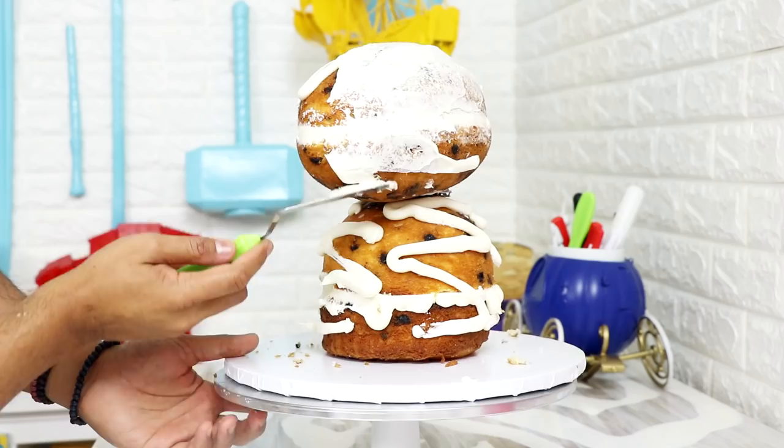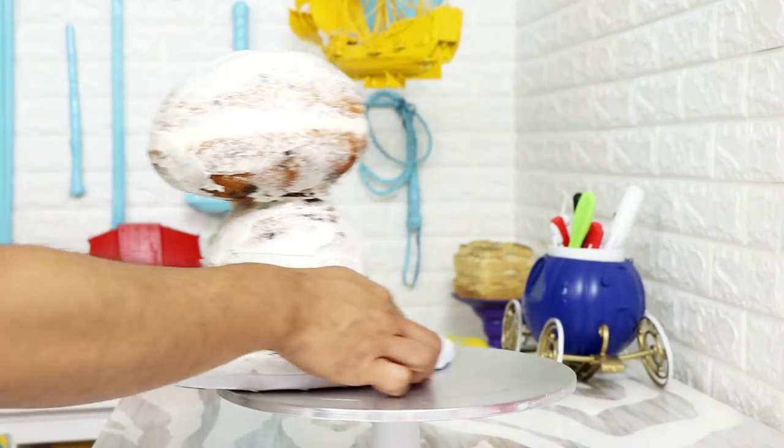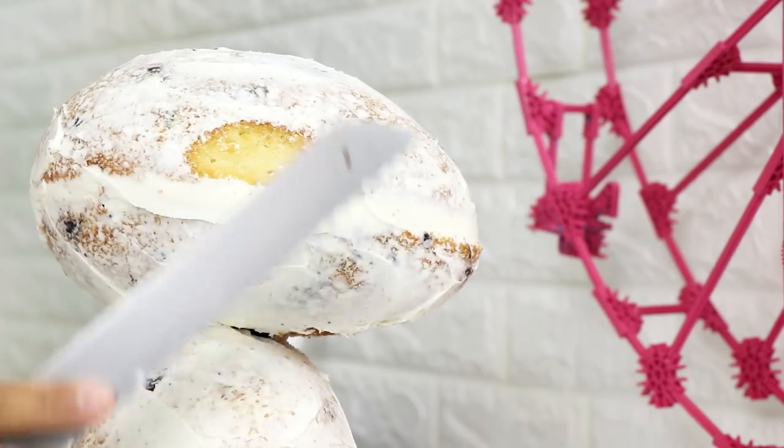I gave my entire cake a crumb coat of buttercream and placed it into the fridge to chill for about three to four hours. While it was chilling I was watching this show on Netflix called Greenleaf — it's a drama that airs on Oprah's network, now on Netflix, and it follows an extremely religious family who owns a mega church in the south. It focuses on the family drama and a power struggle with a new church trying to step on everybody's toes. It's not the best show I've ever seen but it's super juicy. If you have Netflix and you're looking for a show, check it out.